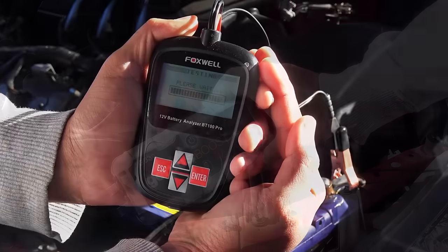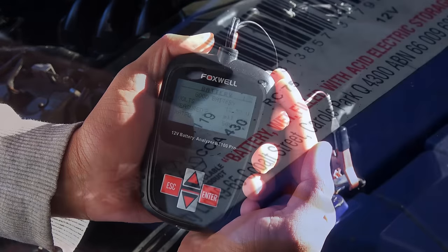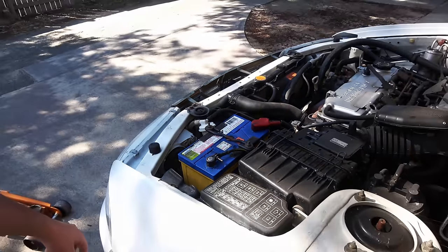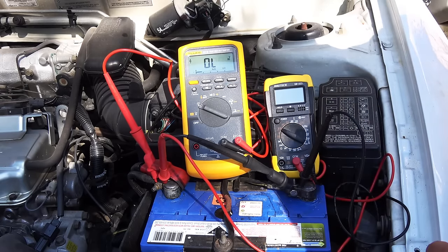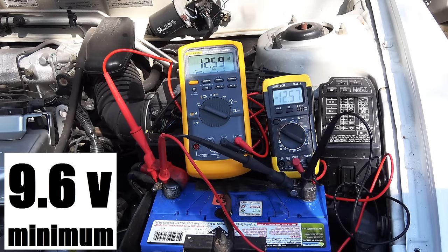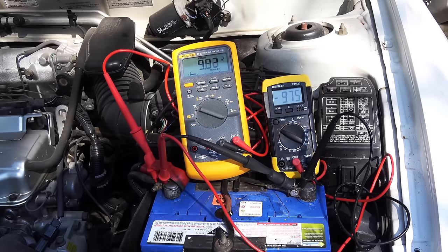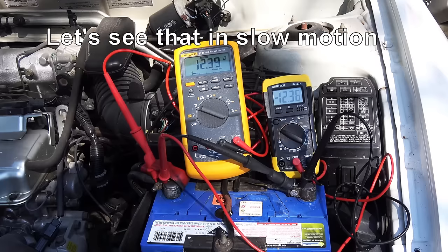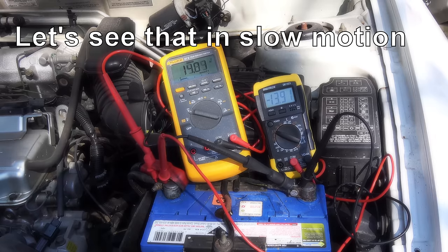Measuring the voltage only tells you the state of charge of the battery. You also want to measure how much current it can put out, which is measured by cold cranking amps — your battery has a label showing its cold cranking amp rating. Do this test only on a fully charged battery. What you want to see is the voltage drop as you start the car — it shouldn't drop below 9.6 volts. I've set up two multimeters for the test, and as you can see the voltage did not drop below 9.6 volts — but is it really good?